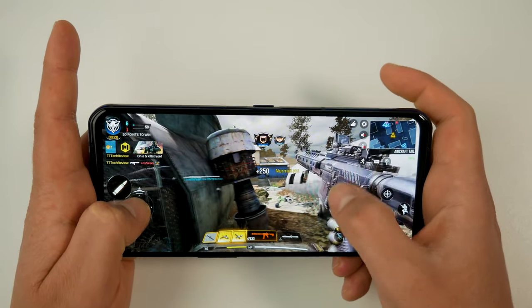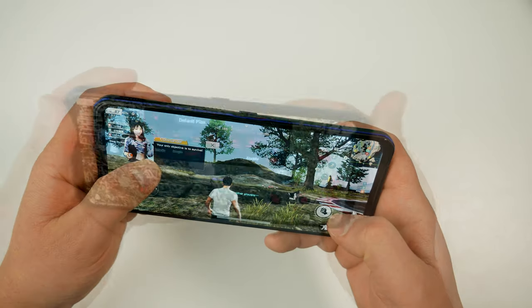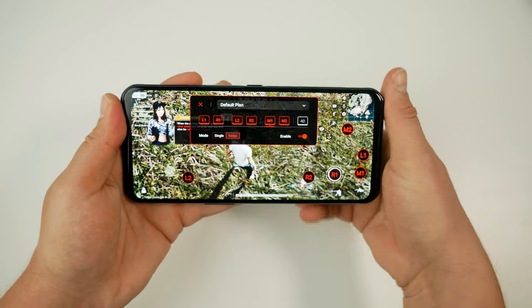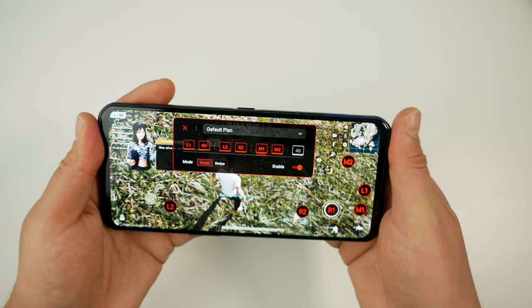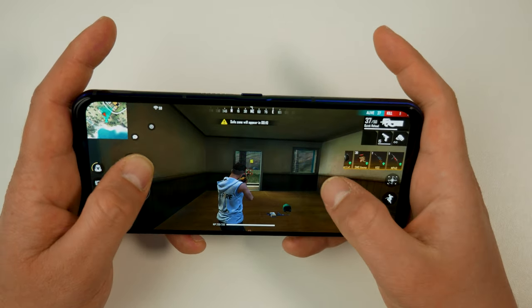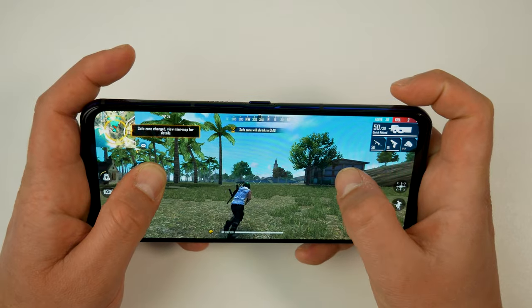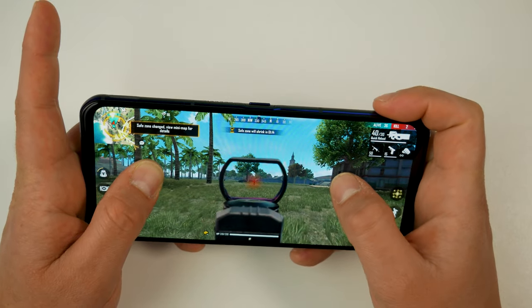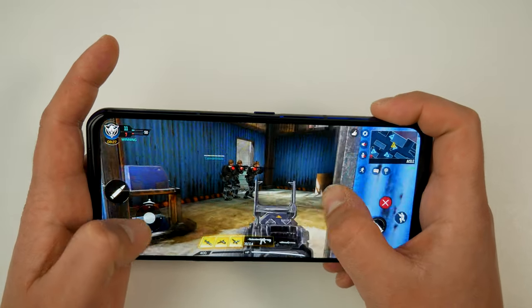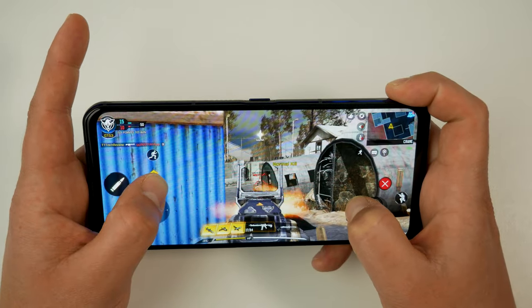We've also got M1 and M2 capacitive keys on the back of the phone, which are a great idea, but unfortunately in tap mode they just don't recognize my taps — though swipe mode does work. When playing games like PUBG, Knives Out, Fortnite, or Call of Duty, the additional buttons really do help. The ability to move your character, look where you want, then aim and shoot is incredibly helpful, and the shoulder buttons are also very responsive and comfortable.